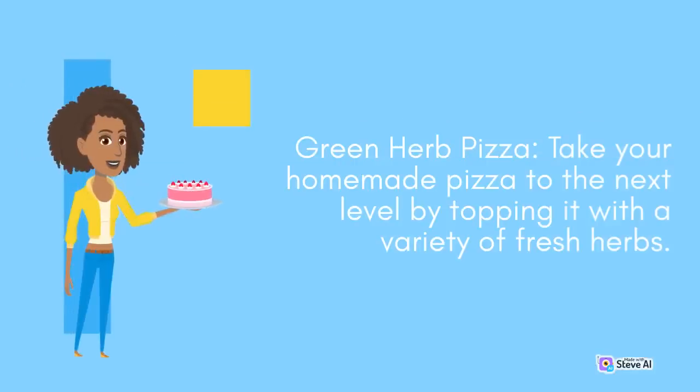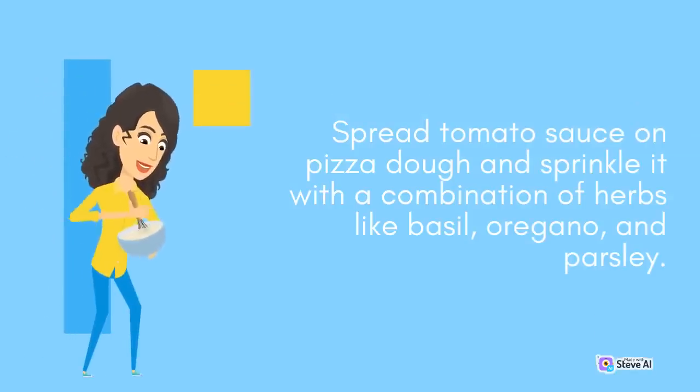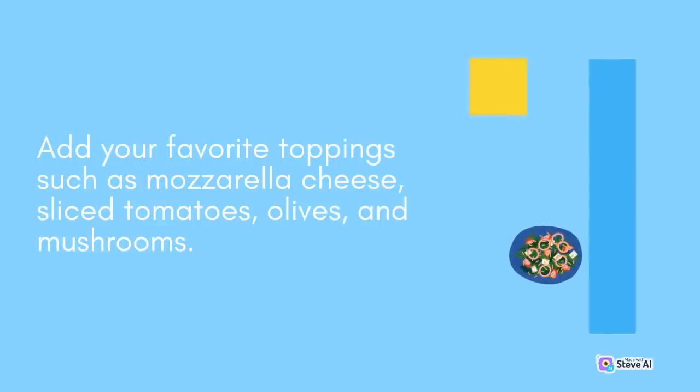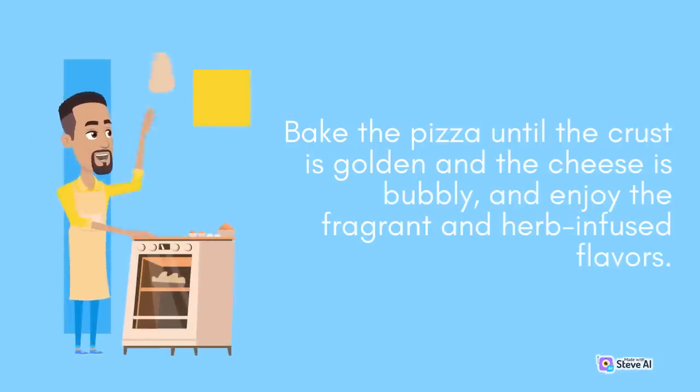Green Herb Pizza: Take your homemade pizza to the next level by topping it with a variety of fresh herbs. Spread tomato sauce on pizza dough and sprinkle it with a combination of herbs like basil, oregano, and parsley. Add your favorite toppings such as mozzarella cheese, sliced tomatoes, olives, and mushrooms. Bake the pizza until the crust is golden and the cheese is bubbly, and enjoy the fragrant and herb-infused flavors.